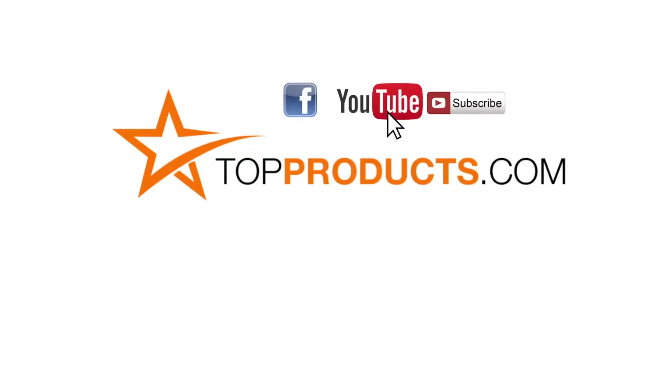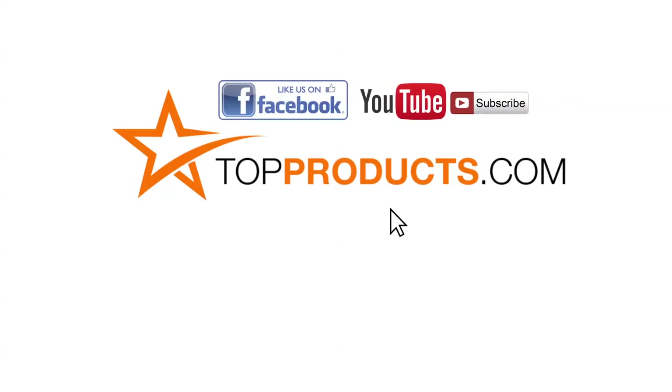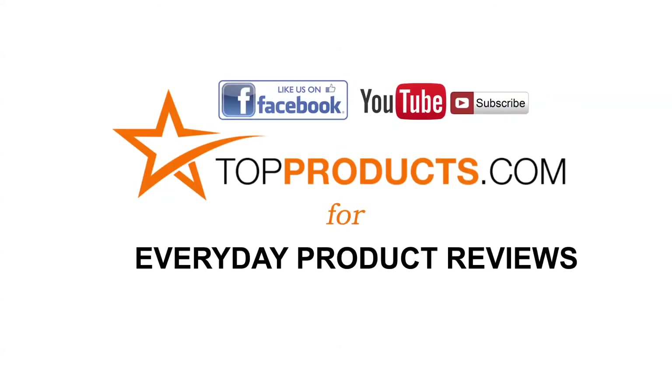These are our top five roasting pans. We hope you enjoyed watching our review. Until next time, take care. Click now to subscribe to our YouTube channel and like this video. Don't forget to like our Facebook page and visit us at TopProducts.com for more everyday product reviews.